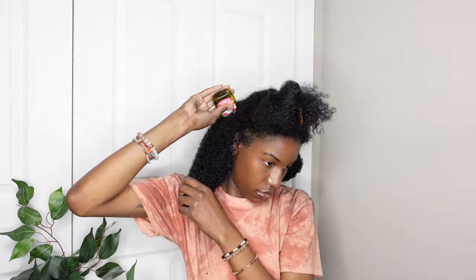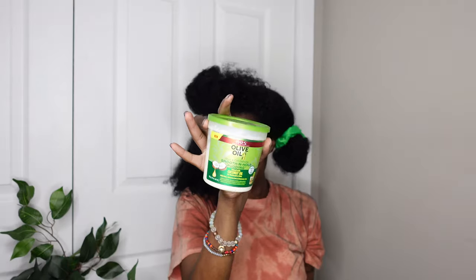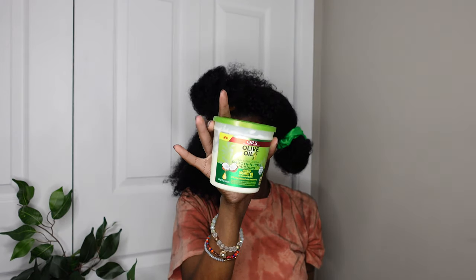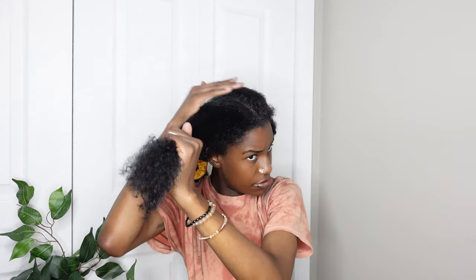First I'm putting some oil on my scalp just to get some moisture back right at the root. Then I'm using this curl pudding — I didn't want to use gel because I felt it would be too much and I didn't want a bunch of product in my hair. I actually used a lot of pudding; it was really weighing my hair down to the point where my hair barely even shrunk when it dried.